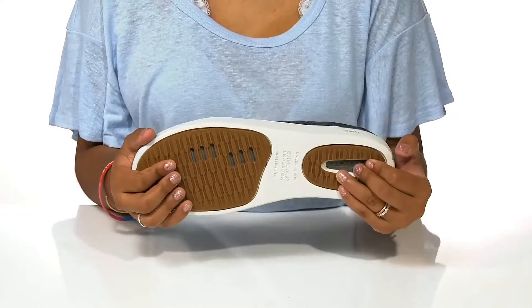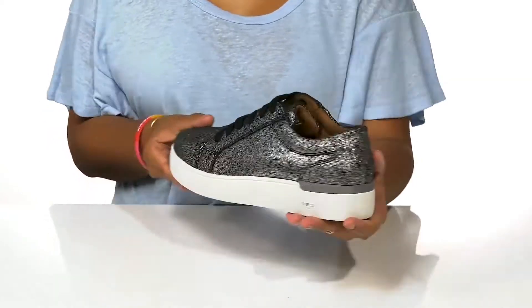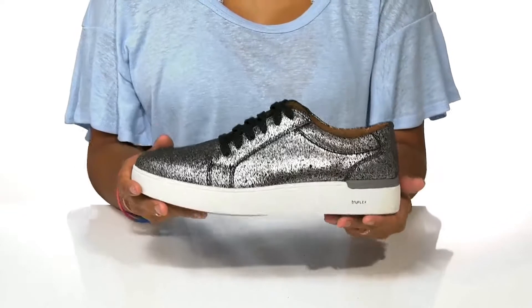You'll find that the outsole has a non-slip-resistant rubber construction, giving you extra grip and keeping you safe all day. Wear these when you go to work to have a stylish look this season.